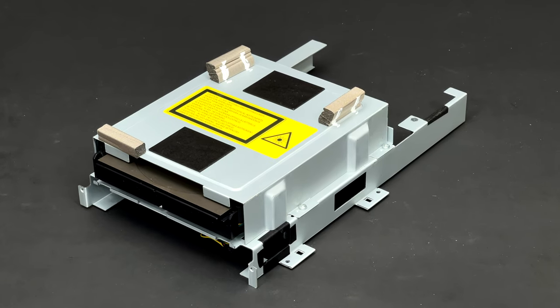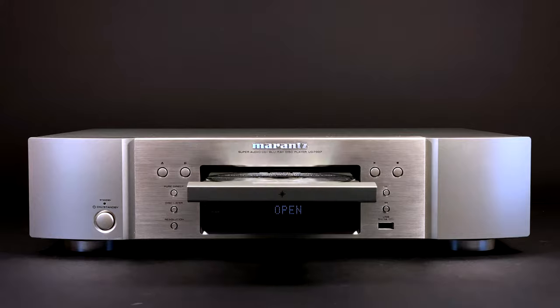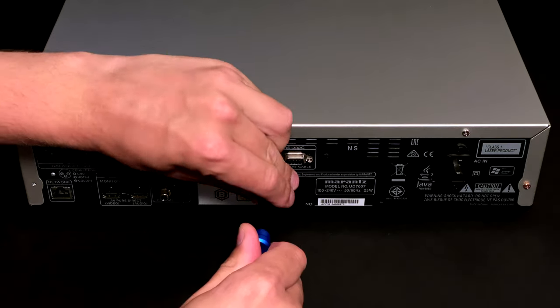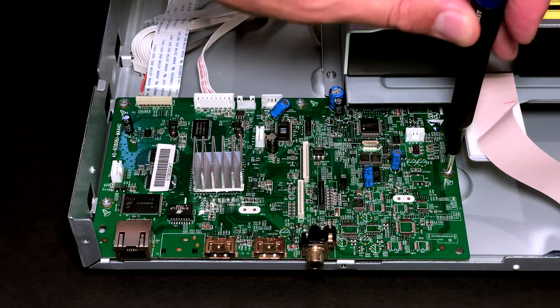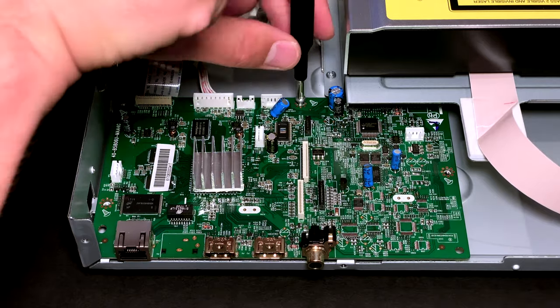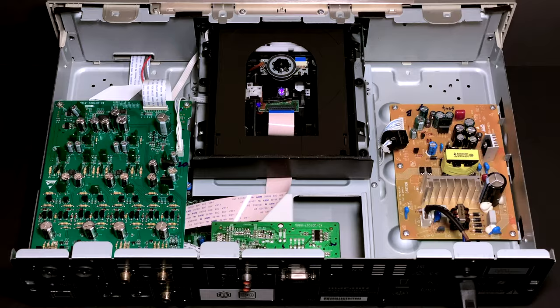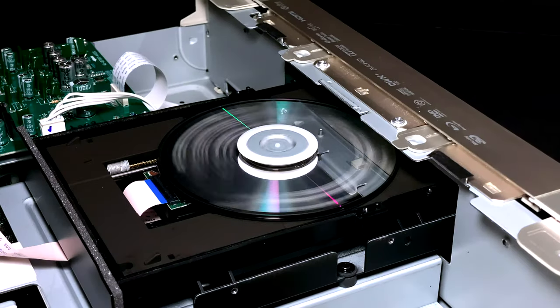Next I will remove the optical drive cover. By the way, you can check out one of my earlier videos where I tore down a Marantz UD7007 Blu-ray player. These two players are from a similar price range and period. In my opinion, Marantz design and build quality is a bit better than this Denon.